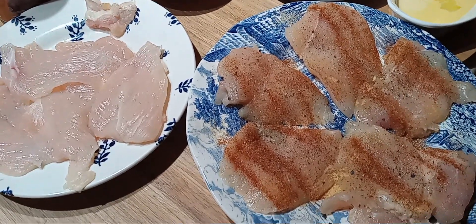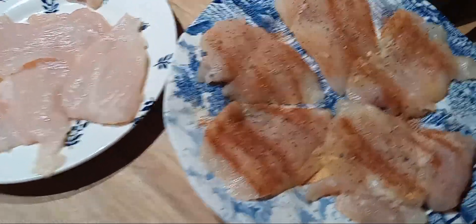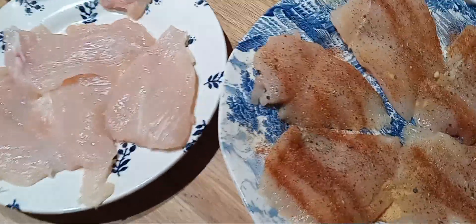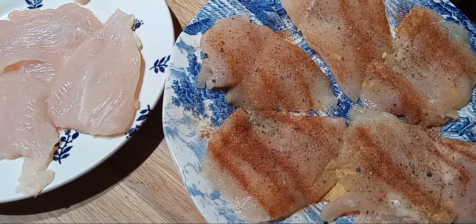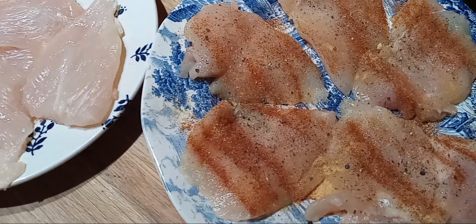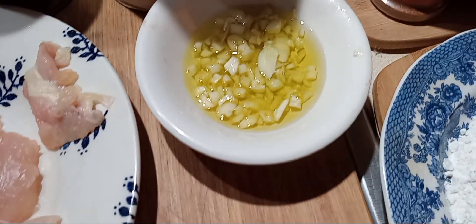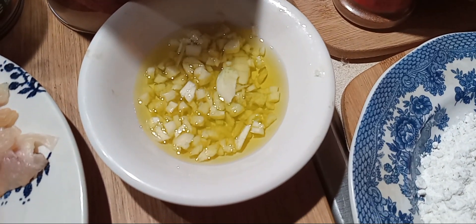Good morning! I got these chicken breasts yesterday. This is one chicken breast that I cut and pounded. I seasoned them and I'm going to dip it in flour, egg, and Italian breadcrumbs. I also have garlic that I chopped in olive oil — I may add that too.